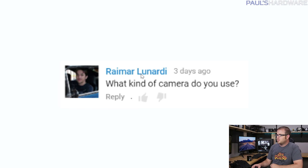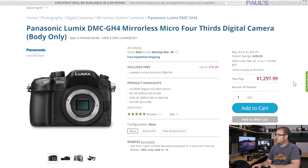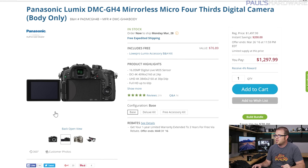From Raymar Lunardi: what kind of camera do you use? The first answer is the Panasonic Lumix GH4. The price has come down and you can get it new for about $1,300. I really like it because it has features specifically for video: a flip-out screen so you can see yourself, an audio jack input, and a clean HDMI out accepted by lots of capture cards so you can record directly.